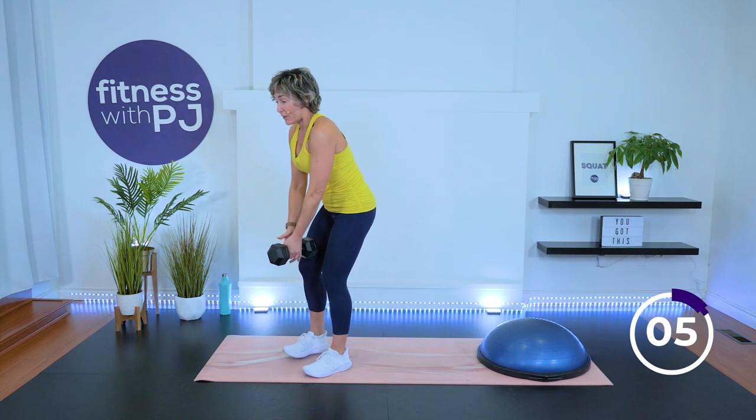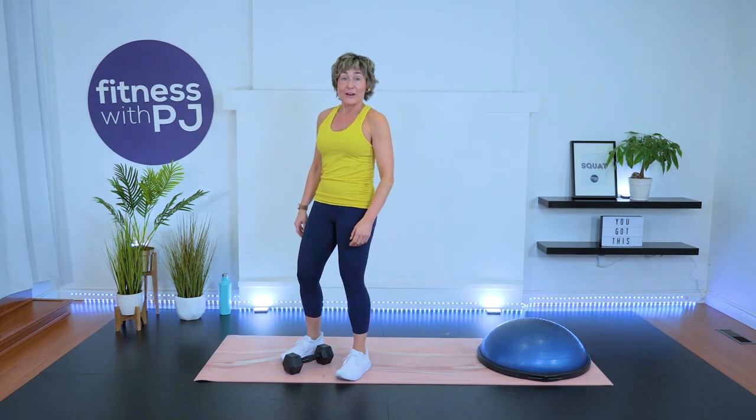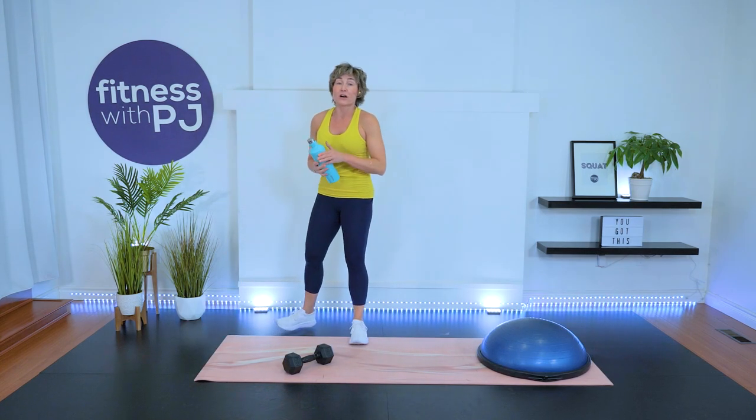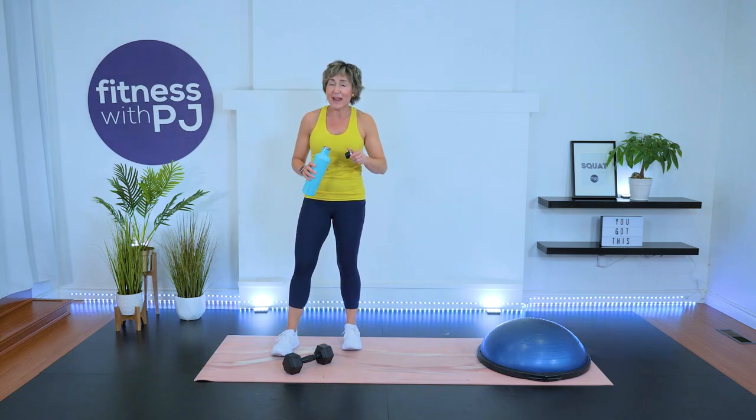That went by fast — that was our first round! Grab a quick sip, we've got three more to go. Now we're really going to tweak the movement so that our form is bang on and we feel the muscles we're trying to focus on.